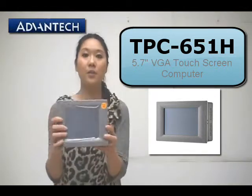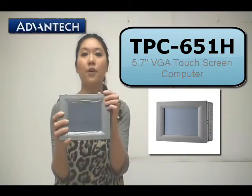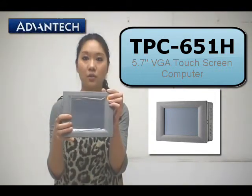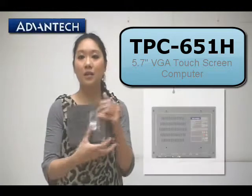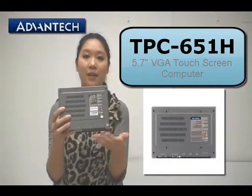Here we have the TPC 6x1 Edge. At the front side we can see it's a 5.7 inch VGA touch screen. And on the back side we can see it's a metal chassis, which is good for the fanless design.